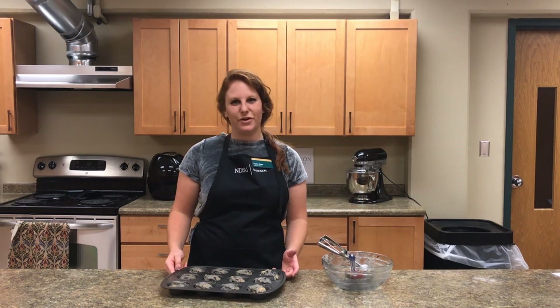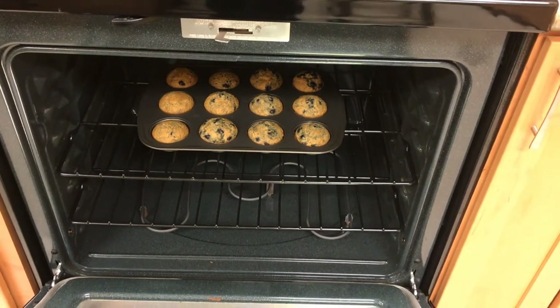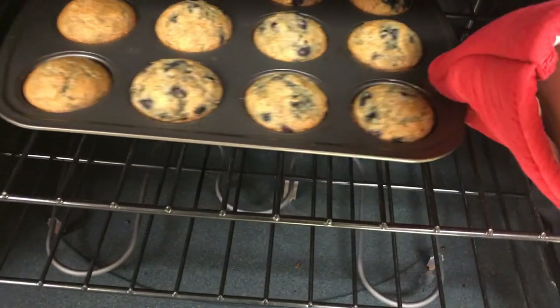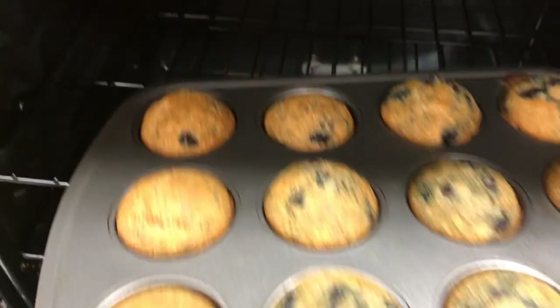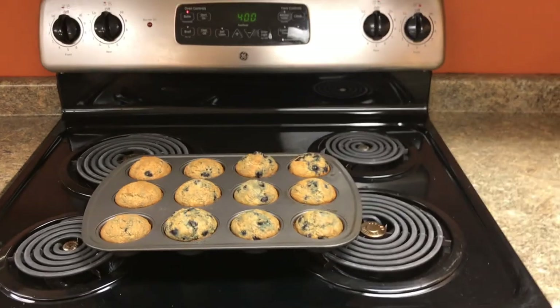Once your muffin pan is full, simply put it in the oven — remember to be safe, as ovens are very hot, so don't be afraid to ask an adult for help. Once these are done baking, they should be nice and golden brown on top and a toothpick inserted in the middle should come out clean. Take an oven mitt, remove them from the oven, and set them on top of the stove to cool.